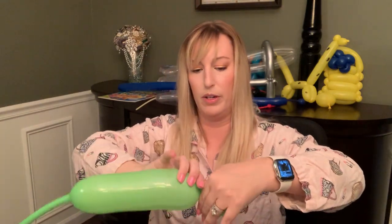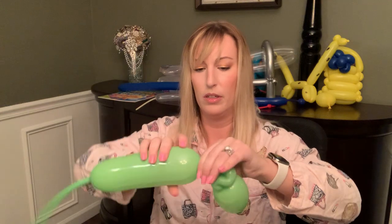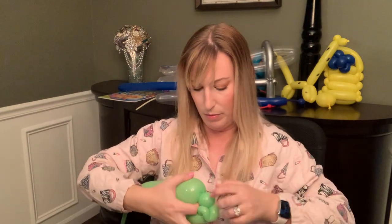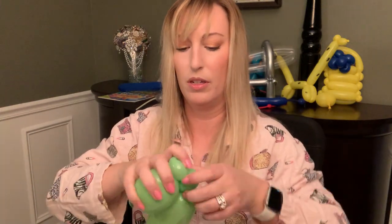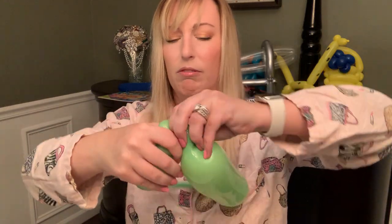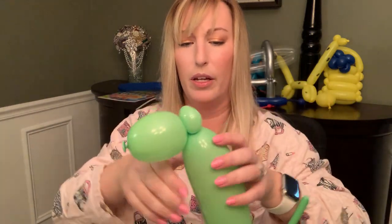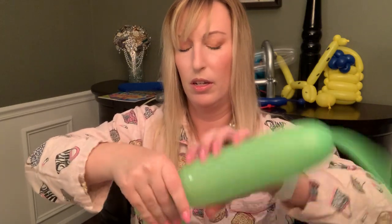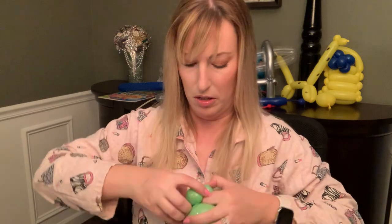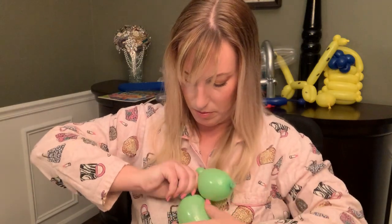That's weird — my bubble doesn't look right. Maybe the big balloons don't work this way; I can't even twist it properly.